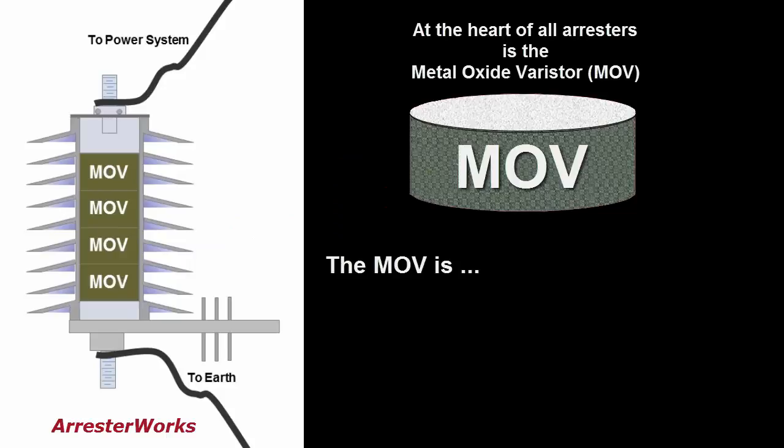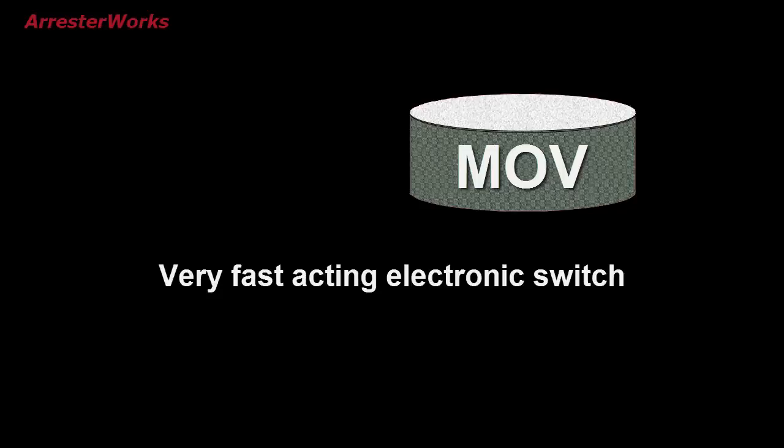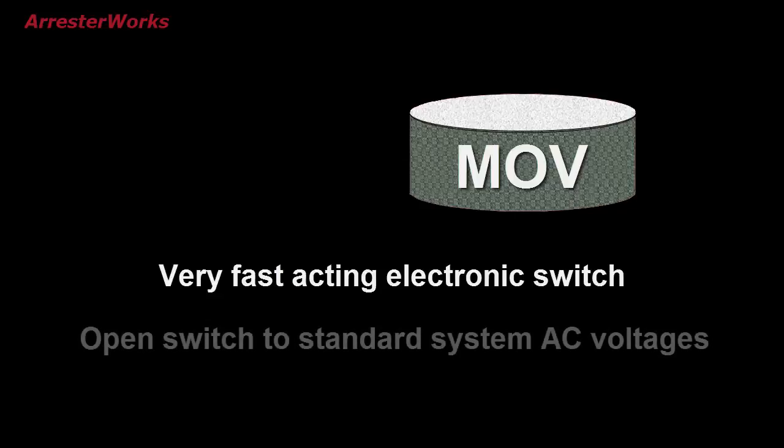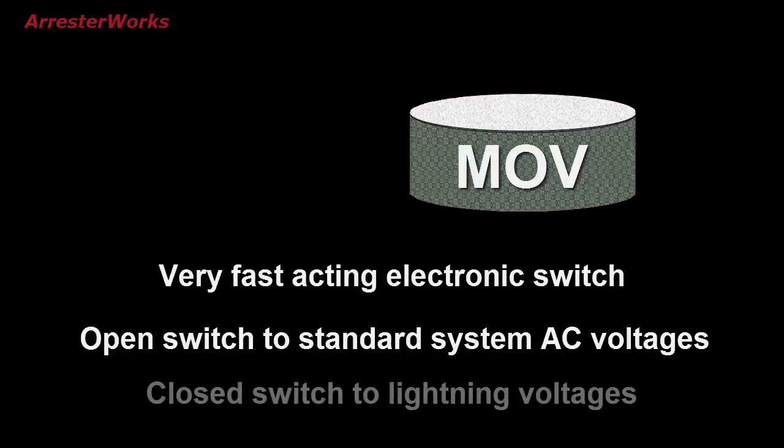The MOV disc is a semiconductor that is sensitive to voltage. At normal voltages, the MOV disc is an insulator and will not conduct current, but at higher voltages caused by lightning, it becomes a good conductor. Essentially, the MOV disc is a very fast-acting electronic switch — an open switch to standard system AC voltages and a closed switch to lightning voltages.